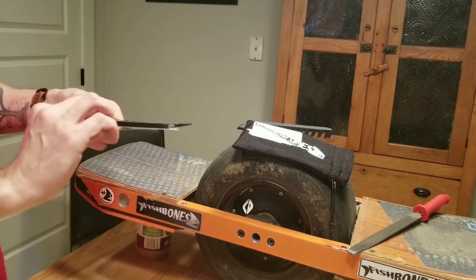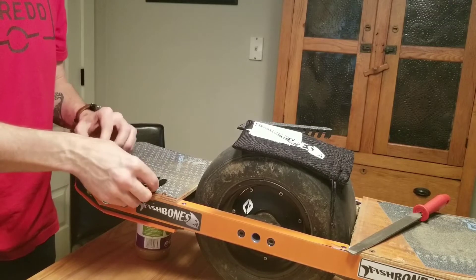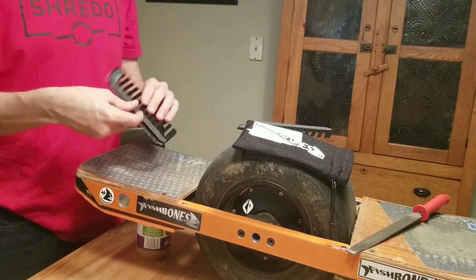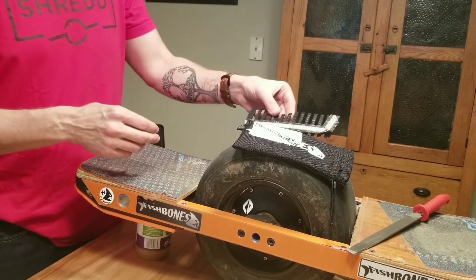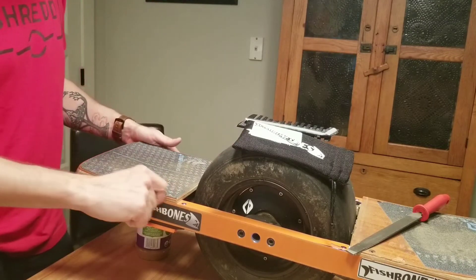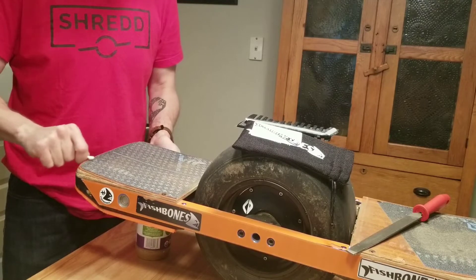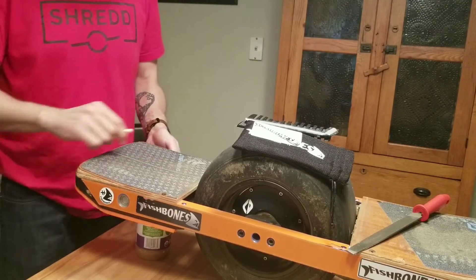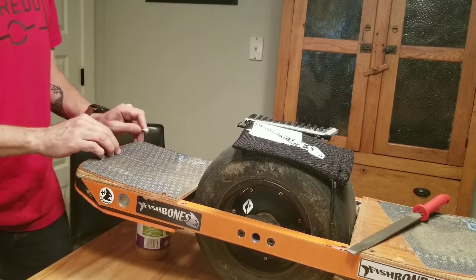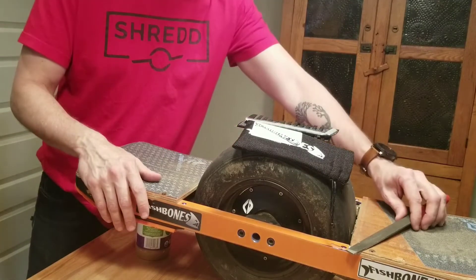The first thing you want to do is take your alcohol swab Q-tip and clean your grip tape. I have a stock board here that's pretty clean already — just wipe your grip tape down with the alcohol swab so that you get any dirt out of the edges of your grip tape. The less dirt you have there, the better it will affix to the board.